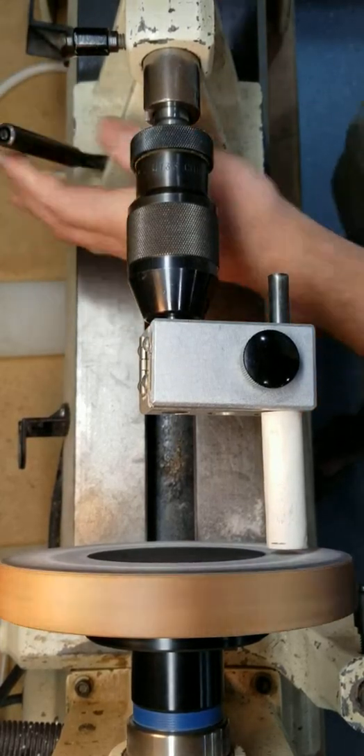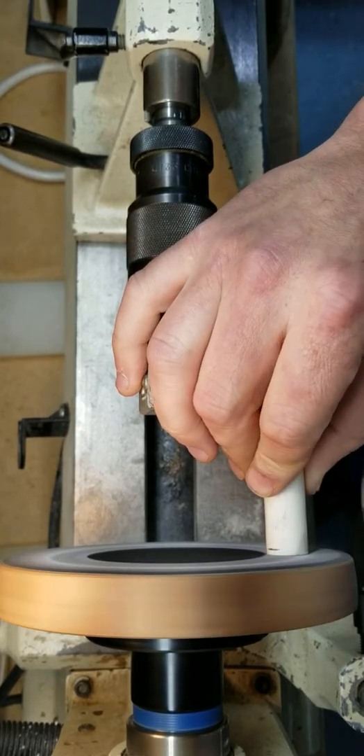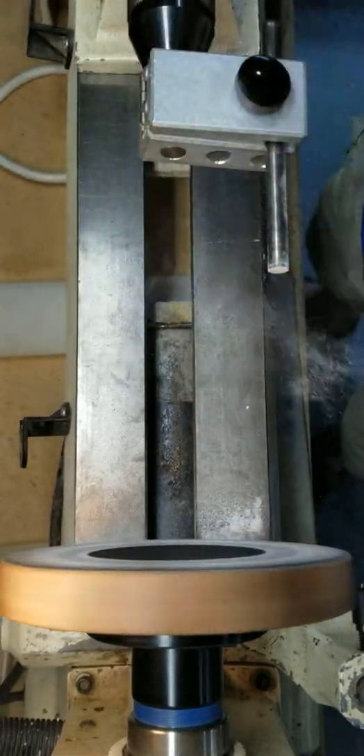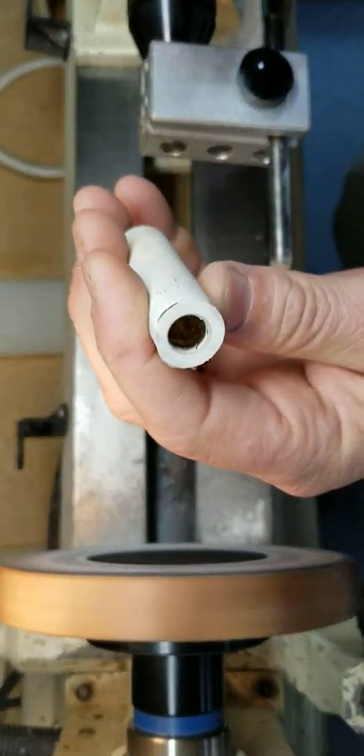You will also want to take your deburring tool and deburr that edge — and that's done. Look how smooth and straight that is. Next, you flip it over and you're gonna do the other side.